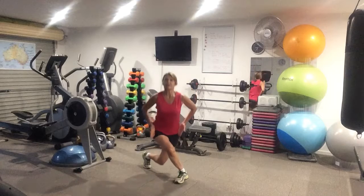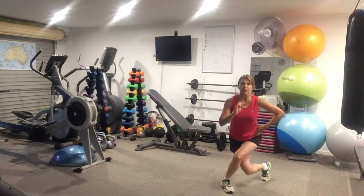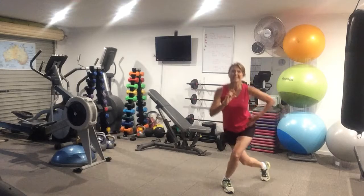Up and down, drop that knee, don't rotate the hips. Then you're going into little pulses, still in your curtsy lunges.